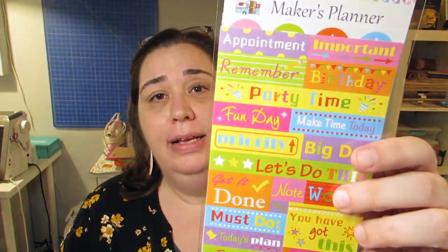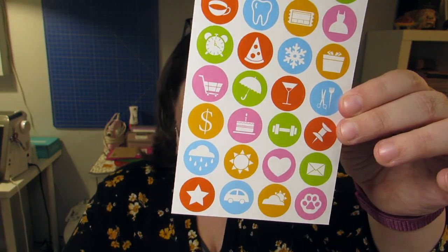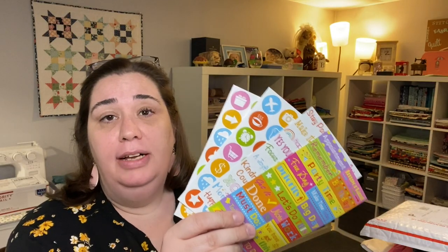In January we got a planner, and Andrea who works with Vicki left a tip in the comments that every month this year we are going to get a little something to use in our planner. The planner that Creative Notions came out with is called the Maker's Planner, and this month we got a sheet of stickers for it. There are four sheets of stickers made by Sugar and Spice Studio specifically for Creative Notions.